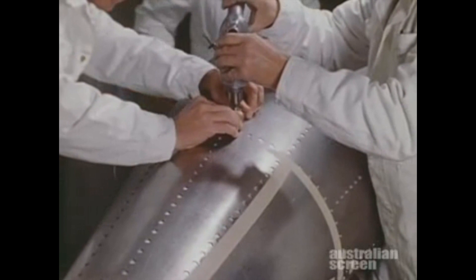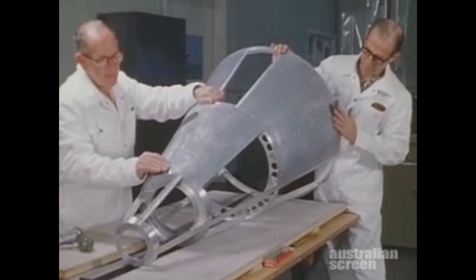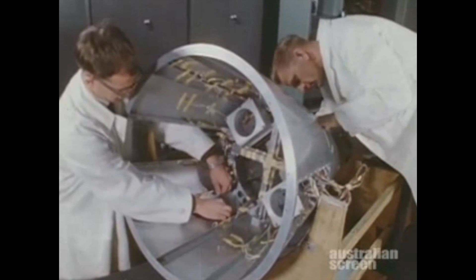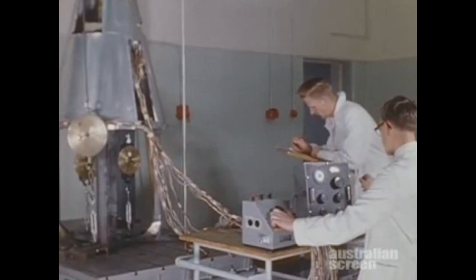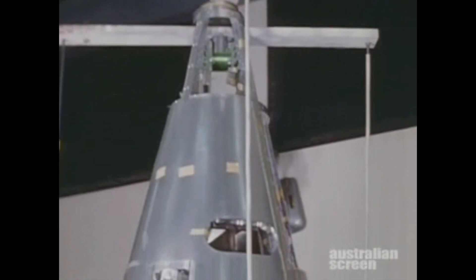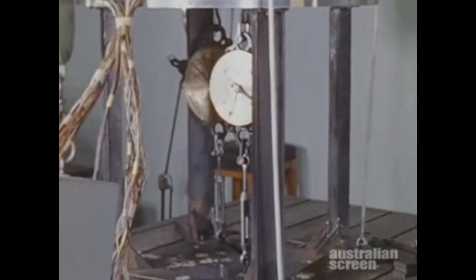The structure was of strong ring and stringer construction, braced by an aluminium outer skin forty-eight thousandths of an inch thick. Loads of up to one thousand pounds were applied progressively at seven points on the structure to simulate the forces arising from acceleration. Over seventy strain gauges were used to measure the deformations produced.